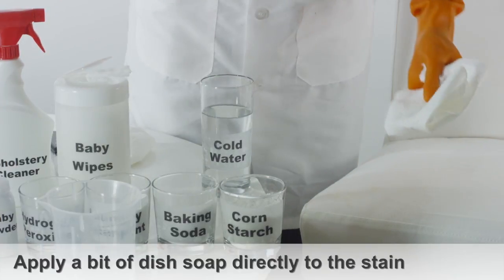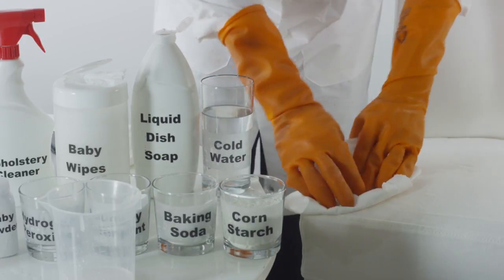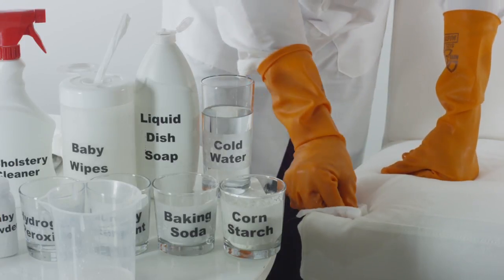Pour a bit of liquid dish soap onto a clean cloth and work the solution into the grease stain. Dab the grease stain with a damp cloth continuously to remove the soap.